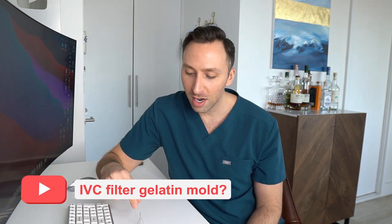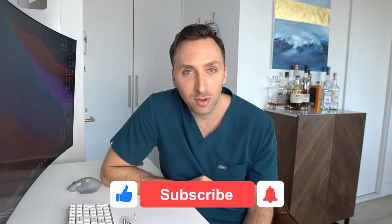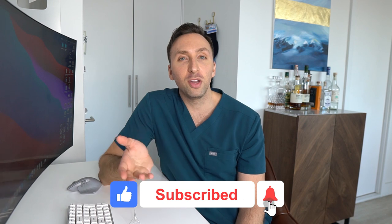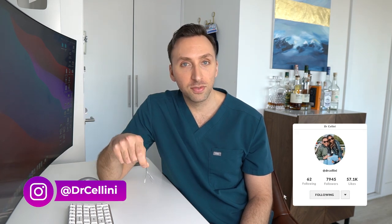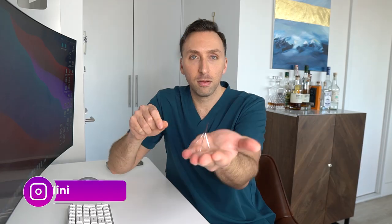The real question I have for you all is how can I put this in some sort of gelatin mold to make a paperweight for my desk? Let me know in the comments below. If you have any other questions, let me know in the comments and I'll be happy to answer them. Make sure you smash that like and subscribe button — if you like this kind of video, let me know. Make sure you follow me on Instagram and TikTok, and I'll see you all on the next video.